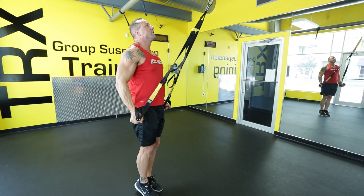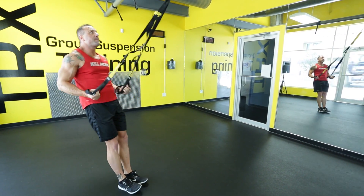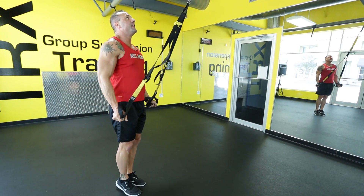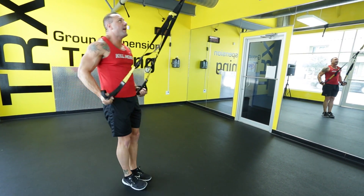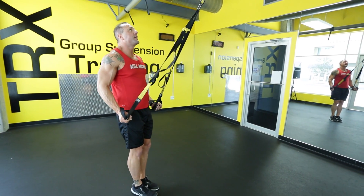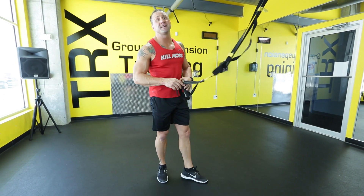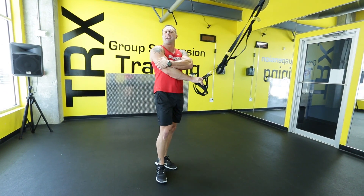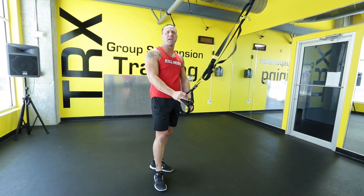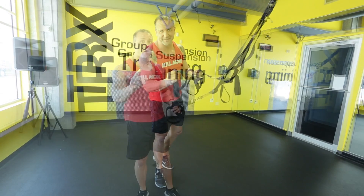Stop at 90, then down, and stop at 90 again. Keep the body straight. That's your reverse tricep press — make sure you get that one. You can feel that in your tricep head. It's an amazing exercise that you can't get inside a gym or your house. Suspension training is amazing, isn't it?